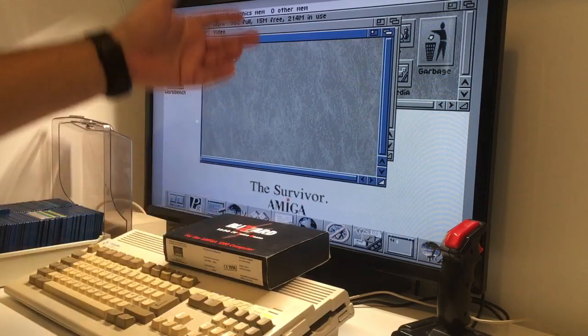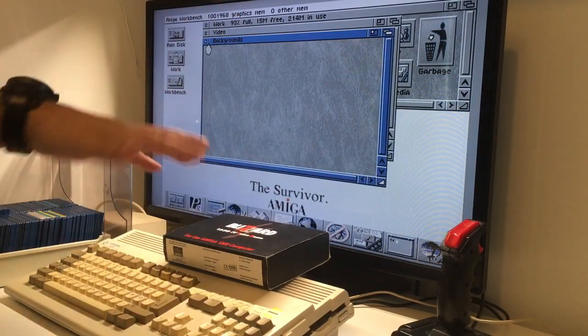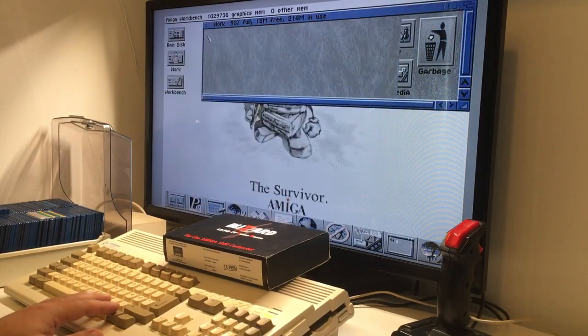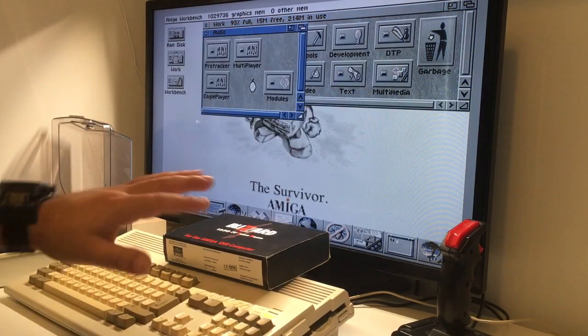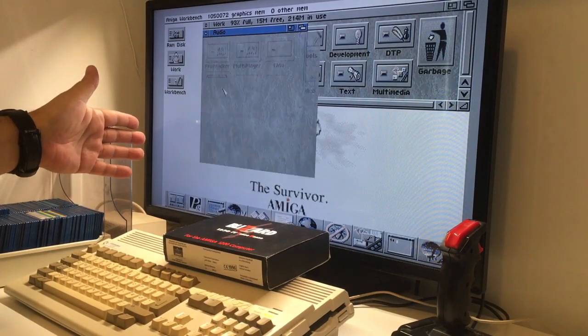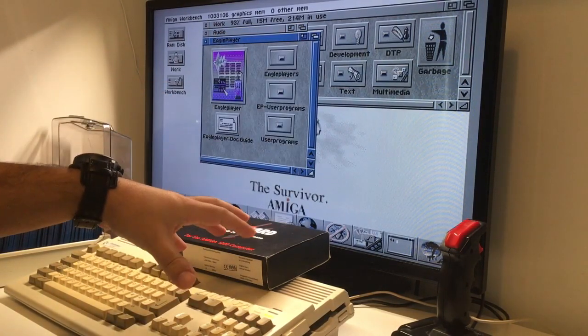It loads and loads like crazy because it's just filled with stuff. There are animations, Brilliance, a lot of music — MultiPlayer, ProTracker, Eagle Player. So much great stuff on here.